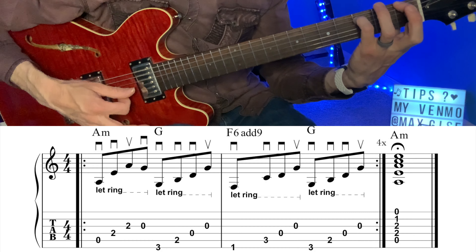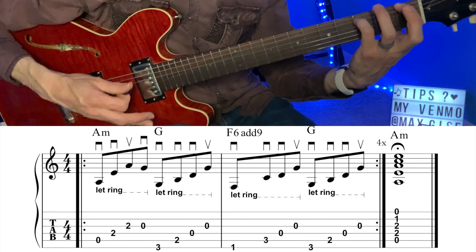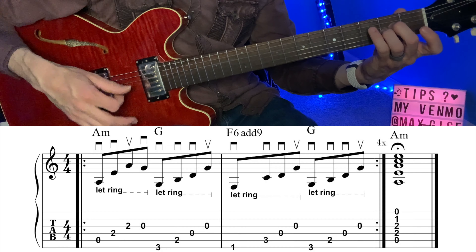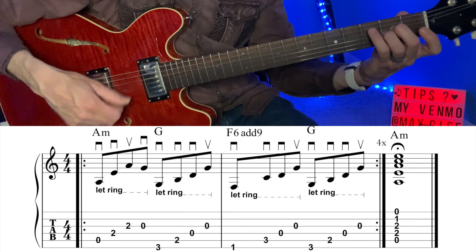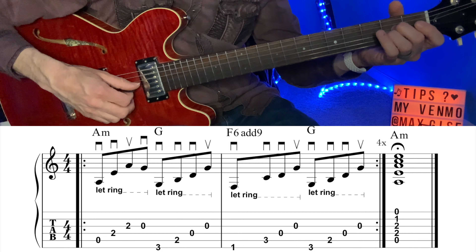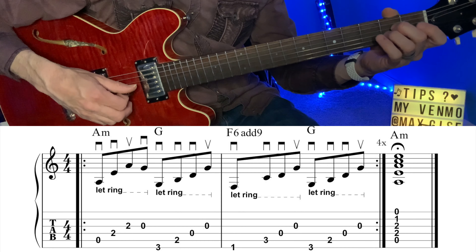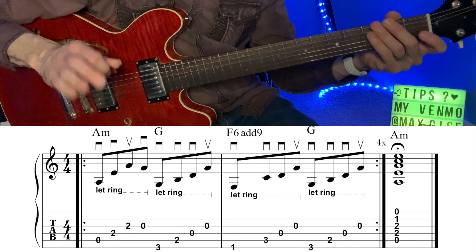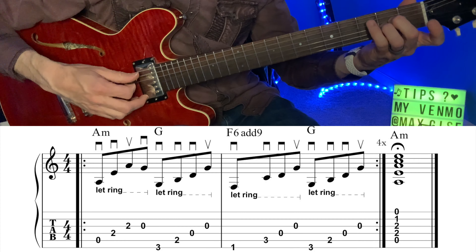If that stretch is too tough, you can use your pinky there instead. With the right hand, the trickiest bit is the picking pattern. Note it's mostly downs, but it's not strict alternating — not only downs. We're always going to strive to hit the open G string with an up, for the most part. The exception is the very first chord, so I'll walk through it slowly.